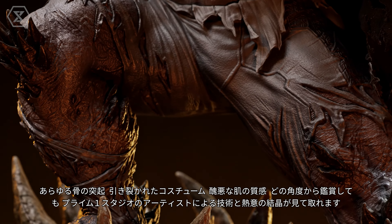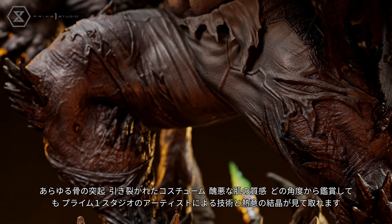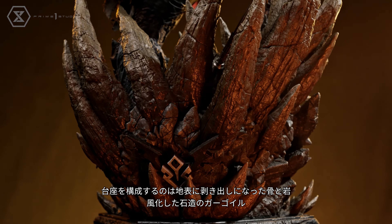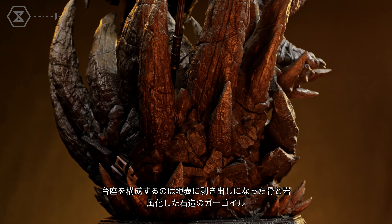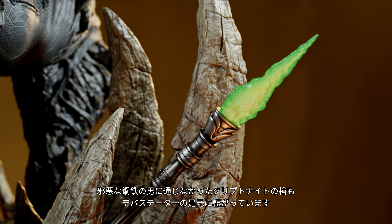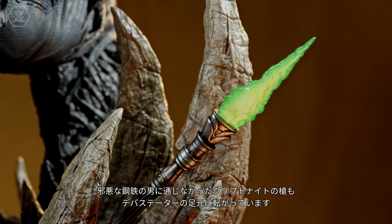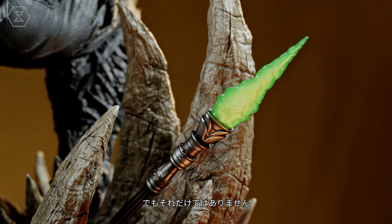You'll be able to appreciate all the work the Prime One Studio artists put into this statue as you look over and admire every protrusion of bone, every scrap of fabric, and every inch of wrinkled skin this abomination has to offer. His base is a wonder of rocky alien outcroppings of bone and stone, set into a craggy weathered gargoyle built out of masonry.